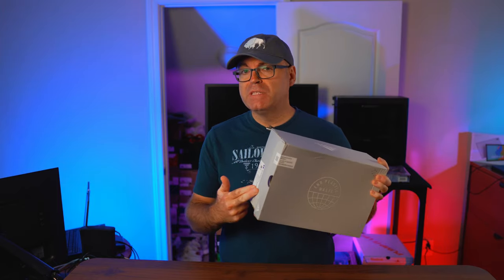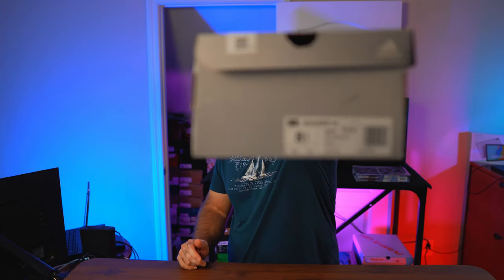Sometimes I buy sneakers to actually use for dedicated sports, and this is the case with this specific pair. This is the Adidas Solar Boost 4M — I saw it on adidas.com and wanted to check them out.